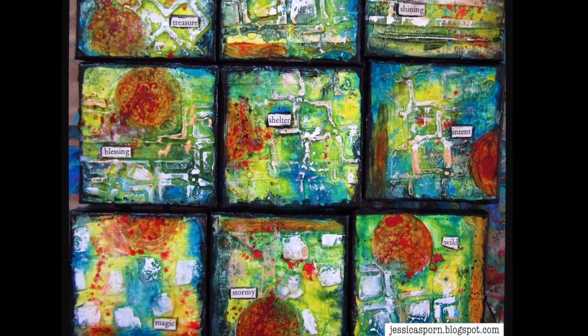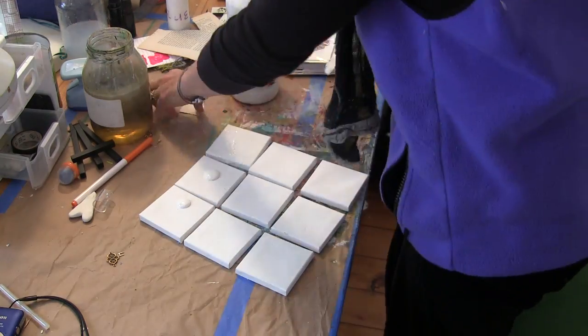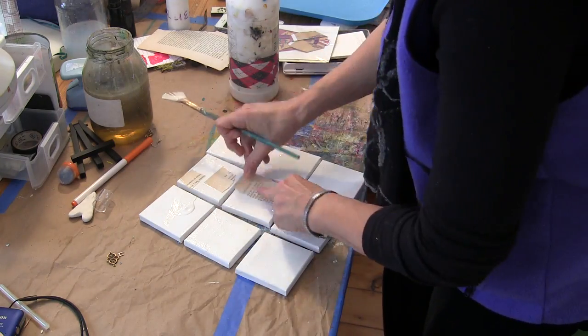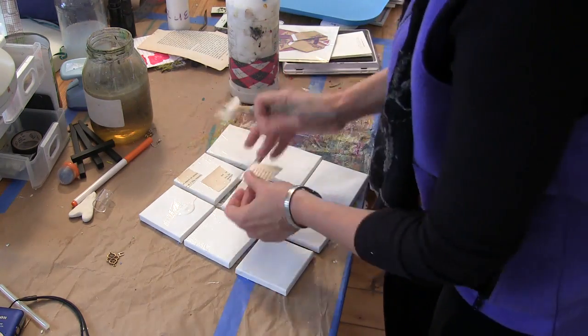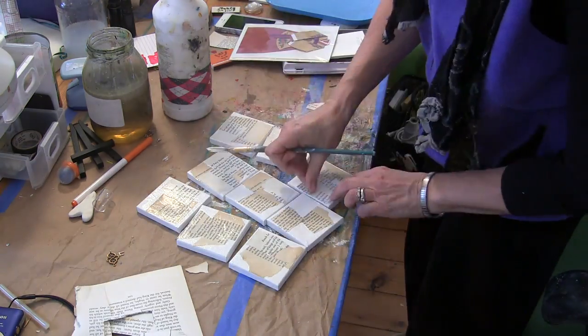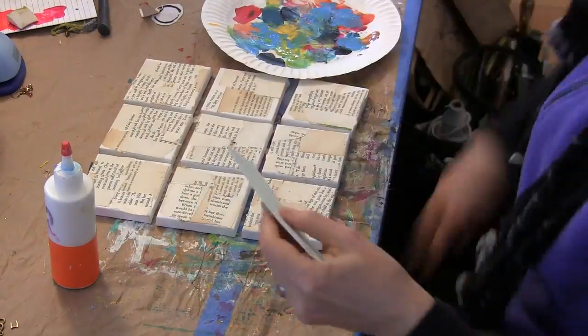I started out with nine 3x3 canvases, and I decided to work on them all at the same time so that they would be in a series. I started out adhering book pages to them using Liquitex Matte Medium.